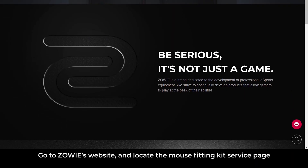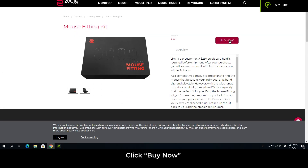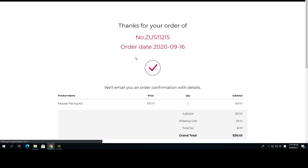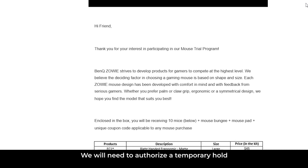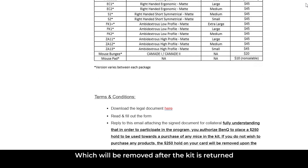How to apply for this service? Go to Zowie's website and locate the mouse fitting kit service page. Click Buy Now and fill out all the required information. You will then receive a follow-up email. We will need to authorize a temporary hold, which will be removed after the kit is returned.